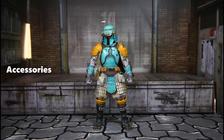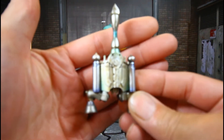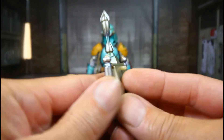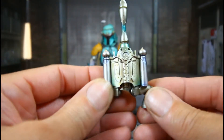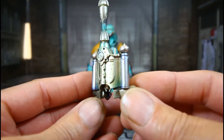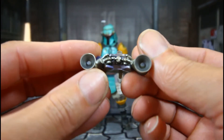Let's go over Boba Fett's accessories — he has a lot. We're going to pull these out right here. This is his backpack. That's the peg that goes into the peg hole. Nice detail on this. I love the paint scheme on this thing — wow.